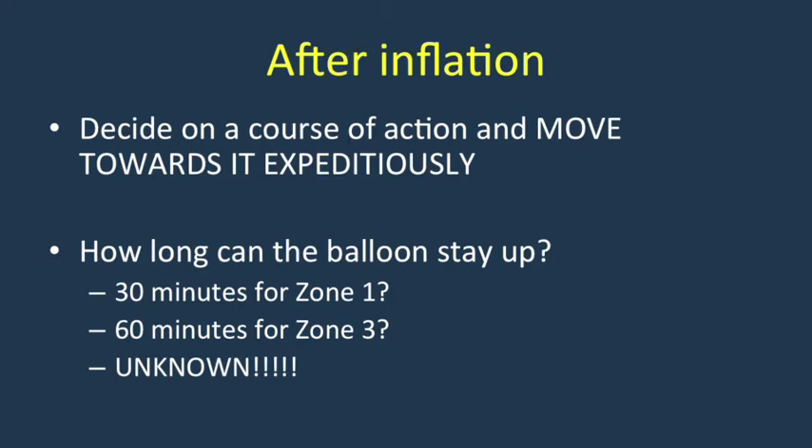I would encourage all who utilize REBOA that the inflation is not the time to pat yourself on the back. You need to be moving expeditiously to an arena where you can achieve definitive hemorrhage control — be that the operative theater for abdominal sources or potentially interventional radiology for hemorrhagic sources of the pelvis.